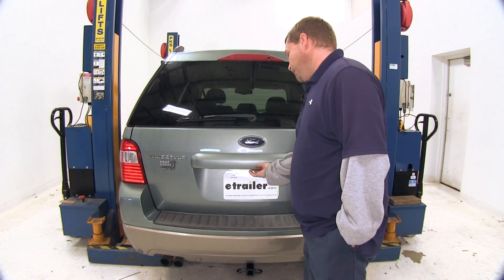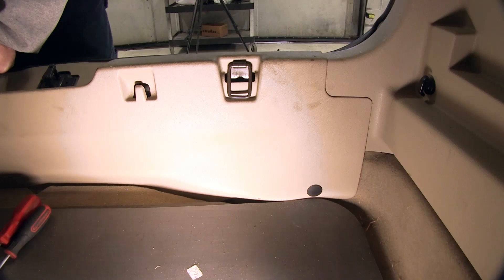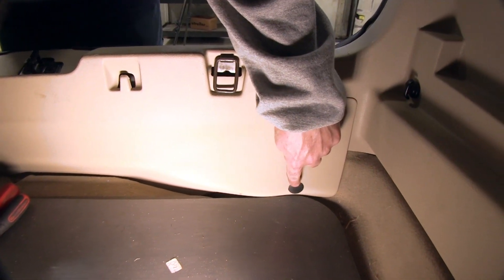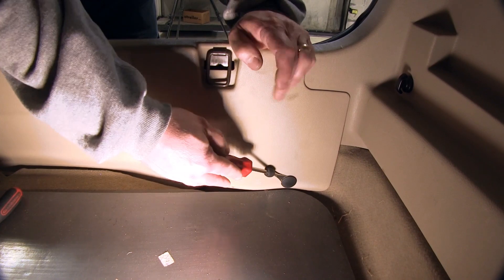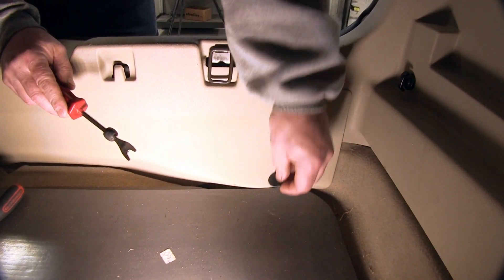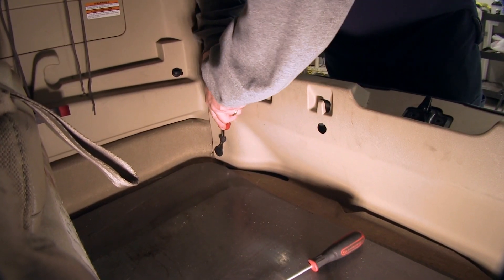We're going to first begin our installation by raising the rear hatch of the vehicle. First we're going to need to remove the rear threshold. To do that, we're going to need to remove a push fastener here. Simply slide a trim panel removal tool or a large flathead screwdriver underneath it and gently slide outward. Over here on the other corner there's the same style fastener.